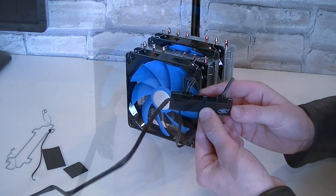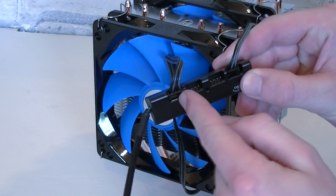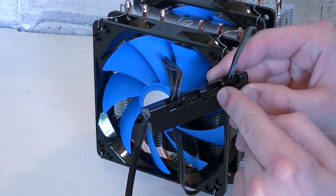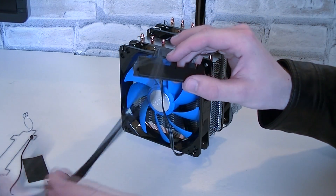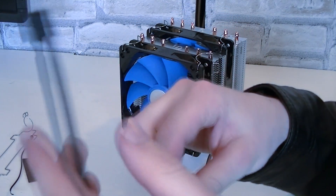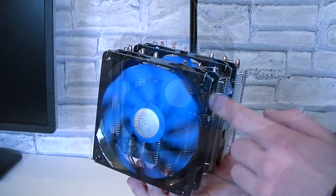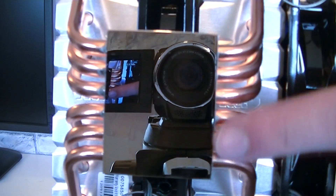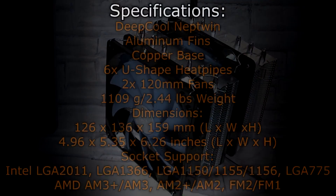The Neptune cooler also comes with a fan hub. You simply plug the fans into this hub and you're good to go. Thanks to this hub you now also have two more 4-pin fan headers. The cable of the fan hub itself is sleeved very nicely and the whole thing is black, including the connector itself. So overall it's a beautiful shiny cooler and it's also not that heavy. Here's the mirror polished copper base — very reflective.